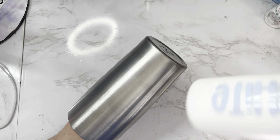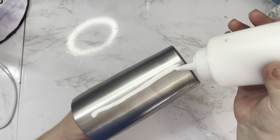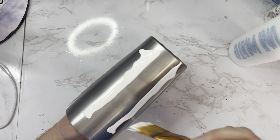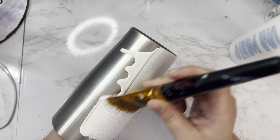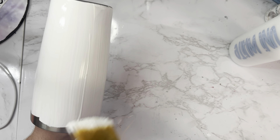After sanding and washing off your tumbler, you're ready to prime. I'm going to be using the Universal White from the Crystallac Company. As you're painting, you're going to want to do a nice and even coat. I find using a flat brush or a blush brush works best. You're just going to want to paint an even coat all around the tumbler and make sure that you don't have any streaks, drips, or pooling.